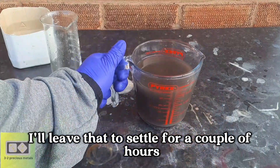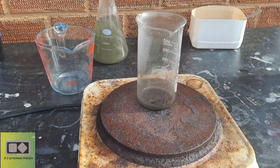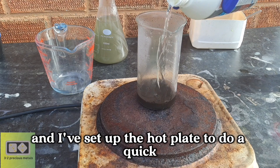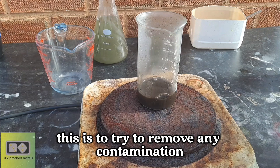I'll leave that to settle for a couple of hours. After allowing the gold dust to settle, I decanted the solution into the flask at the back of the counter, and I've set up the hot plate to do a quick hydrochloric acid boil to try to remove any contamination.